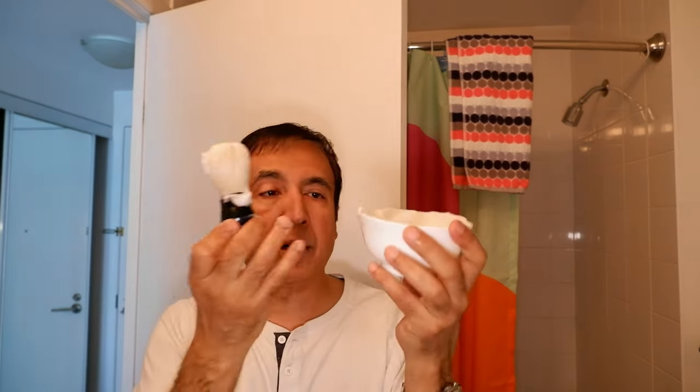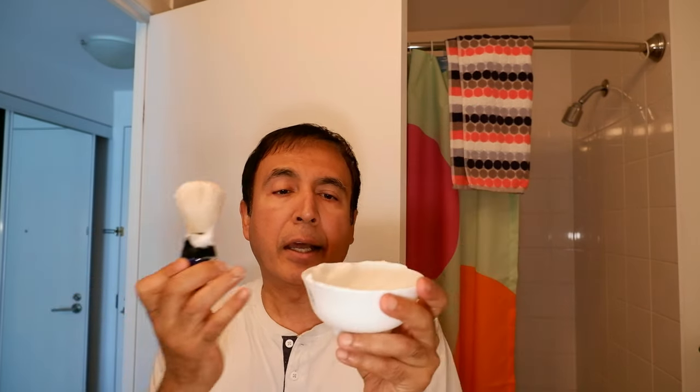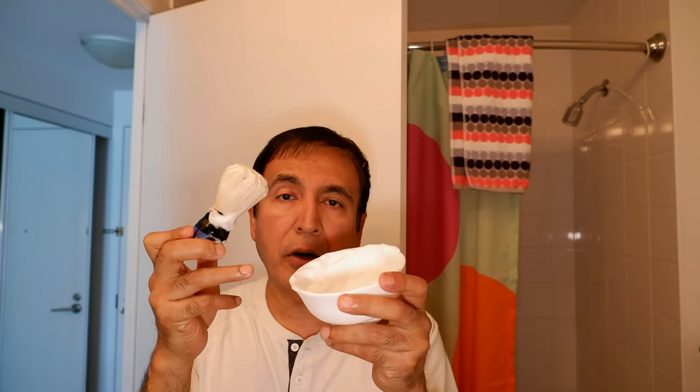This is actually not a shaving soap bowl — I believe it's a food bowl — but it works perfectly fine as one. I don't have the exact name, but it's from the IKEA shelf where they have small bowls. I also saw other options there, like a stainless steel bowl and a bowl made of wood.